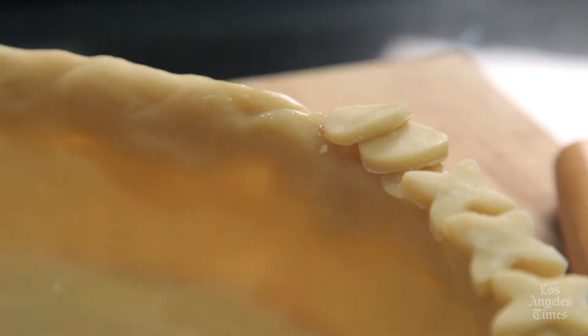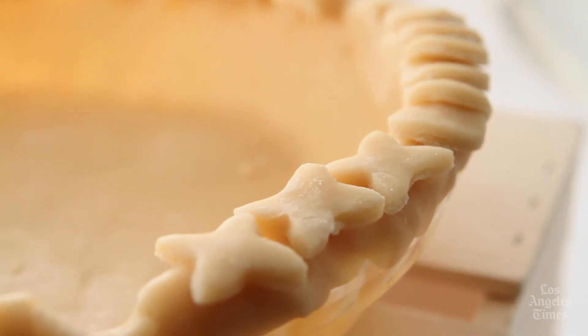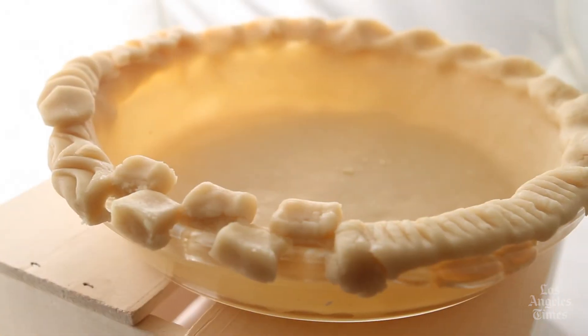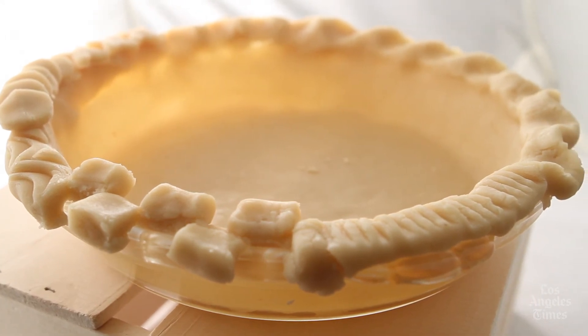Here are a couple of quick tips. If your fingers get too warm while working the dough, grab an ice cube or two and hold it until your fingers are cooled, or soak your hands in ice water. If the dough softens and becomes sticky, dust your fingers with a little flour, or place the dough in the fridge to chill.